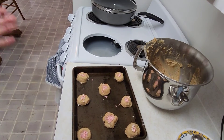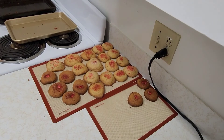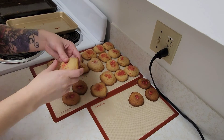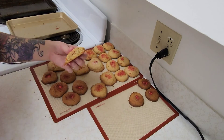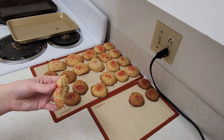Now we will bake them for about ten to twelve minutes. I was able to get thirty-two cookies out of this batch. Those are really good.